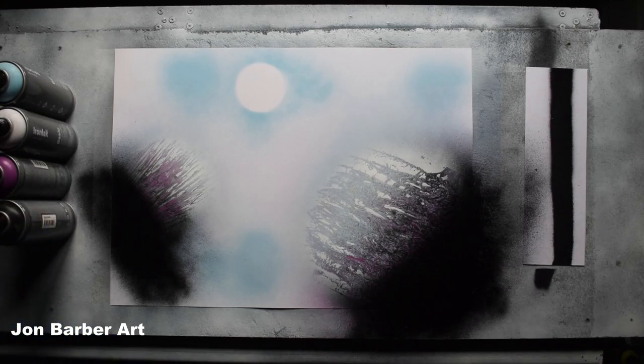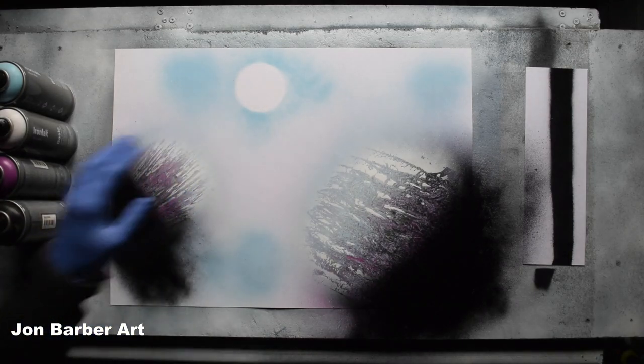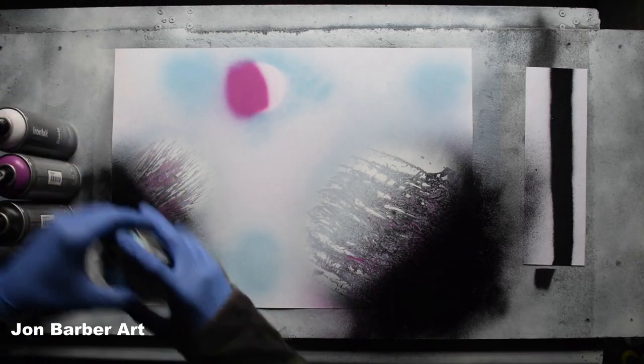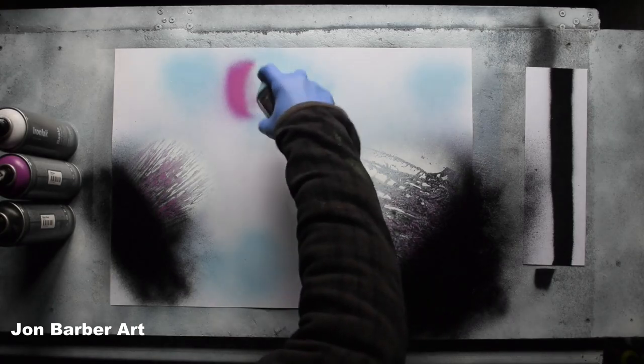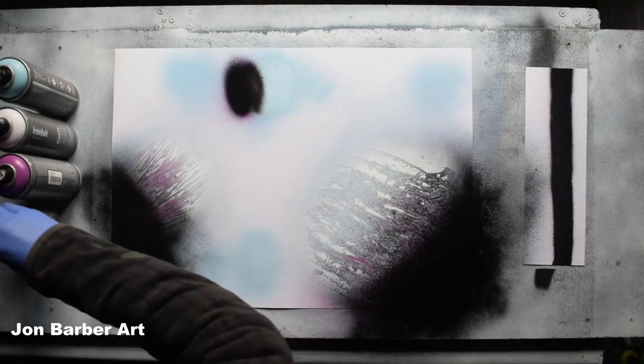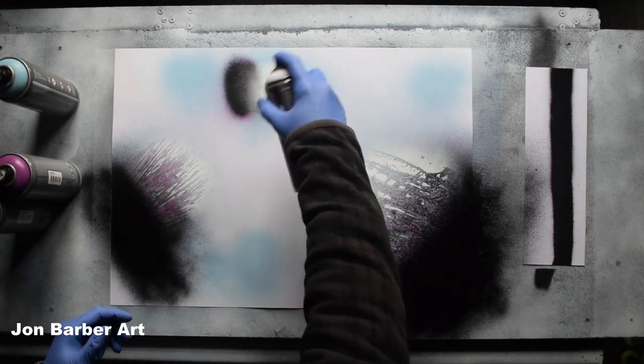That'll do for that one. Now we'll move on to the last planet. A bit of purple, some blue, some black there, and some white.